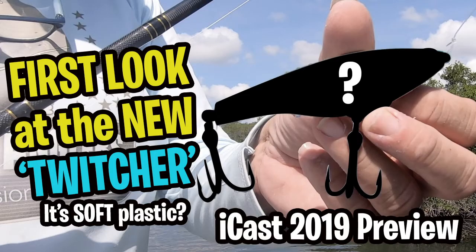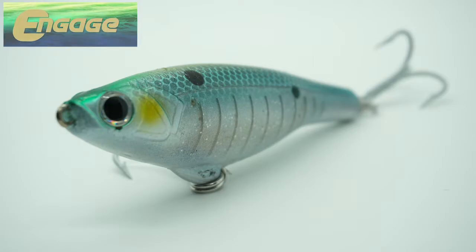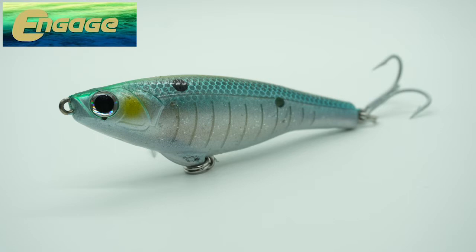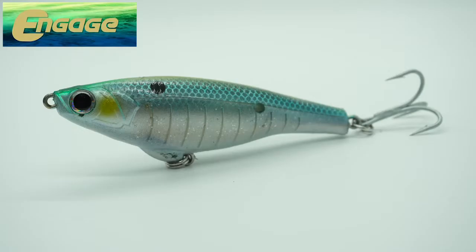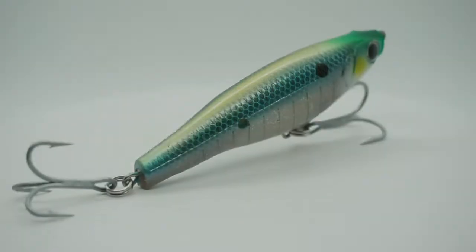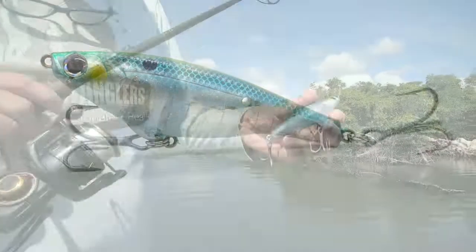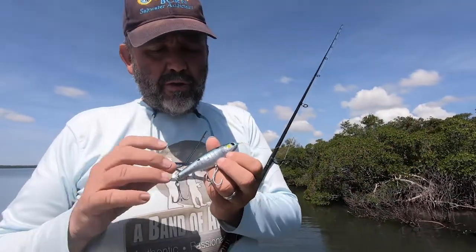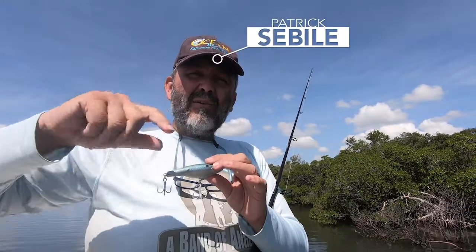This video is brought to you by S.T.A.L.D. Hey guys, this is the Twitcher. The Twitcher basically has the same shape design as the Twitchad. The Twitchad is a hard bait, floating twitch bait.